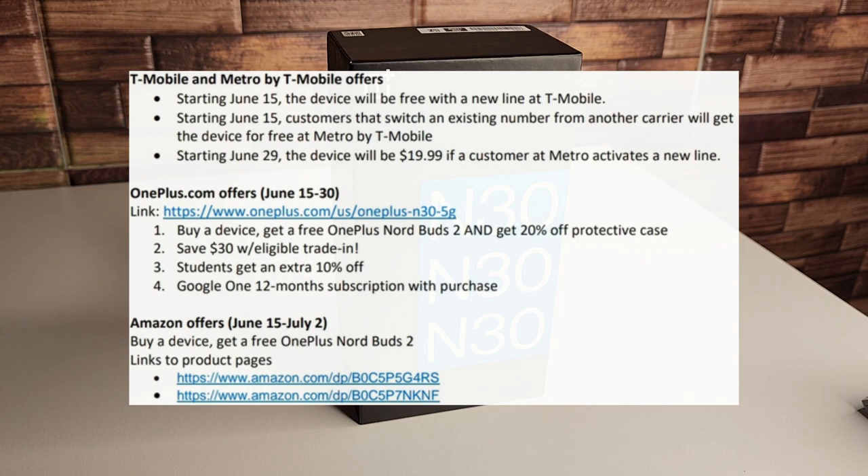Our next offers are going to be at OnePlus.com. These go from June 15th to 30th. The first one is buy a device and get a free OnePlus Nord Buds 2 and get 20% off your first protective case. Second is save $30 with eligible trade-in. Also students get an extra 10% off, so for all you college students out there definitely take advantage of that. And fourth is a Google One 12-month subscription with a purchase of this device.